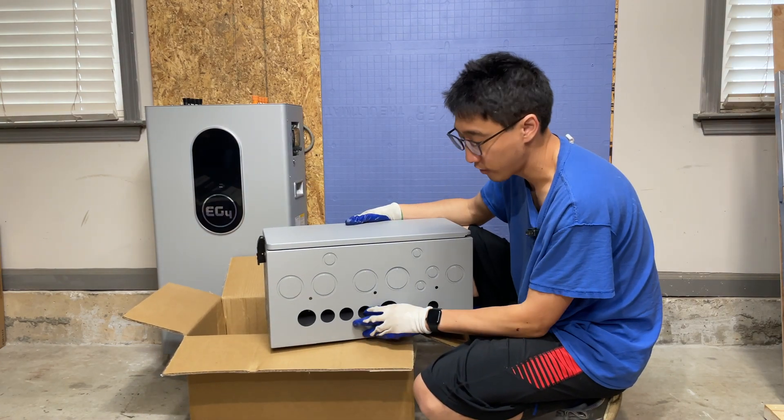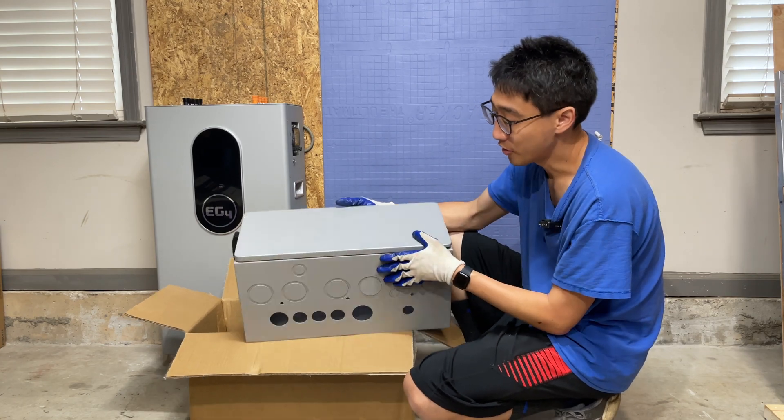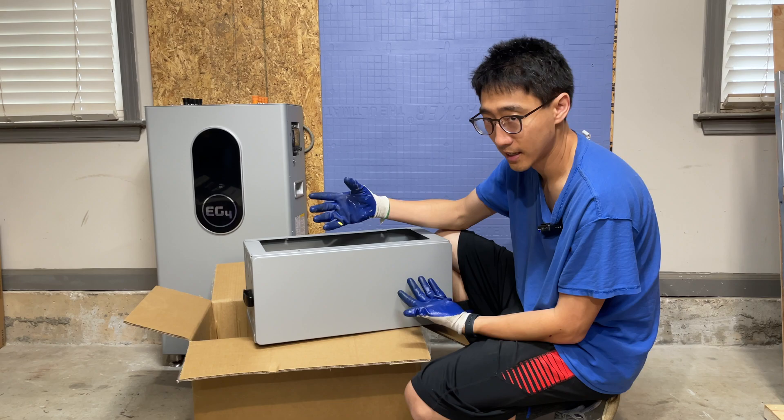A lot of people kind of wonder online — is this plastic or metal? This thing is actually metal. It's just painted like this so it kind of looks like it's plastic.